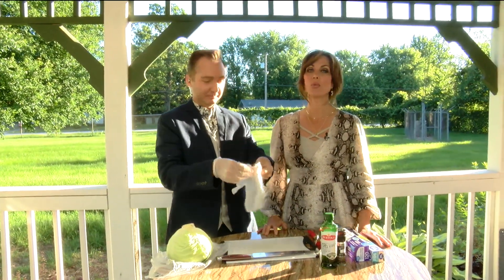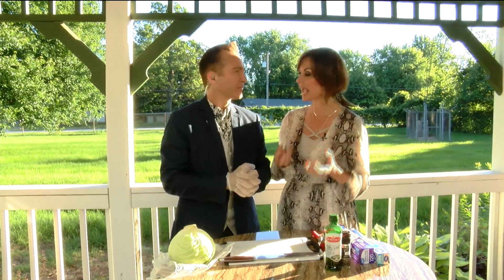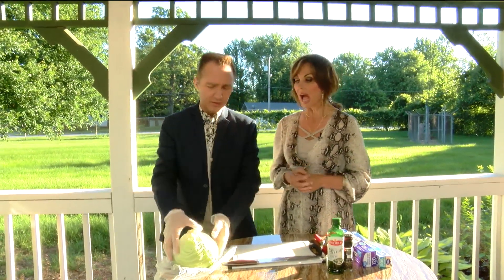Welcome back to Ozarks Fox AM. We are grilling, and I'm so excited to try what Jeremy's making. He likes cabbage on the grill. Do you like cabbage in general, or no?